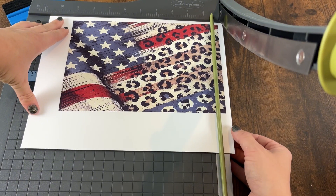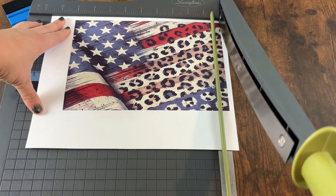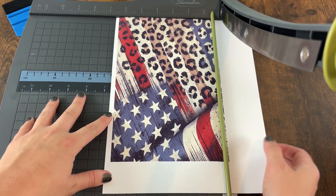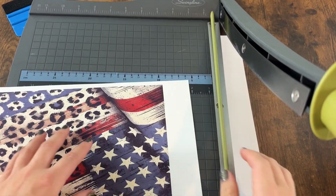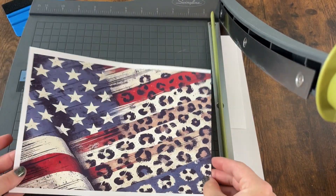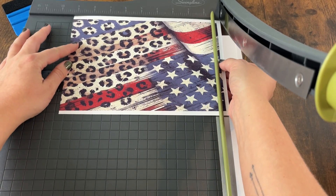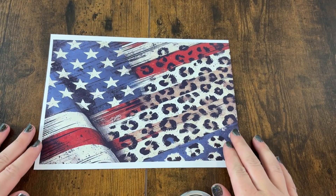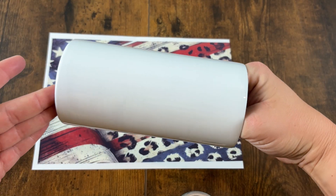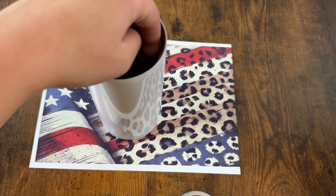Once your print is ready, let it dry a little bit so nothing smears, then I recommend removing any white paper around the edges — not completely, but sometimes when you're using converted printers it can leave black lines around the edges that will transfer onto your project. On this project one side is completely removed, which means there is no white piece, because this will be the side that connects and conjoins the project together, so we don't want that negative space.